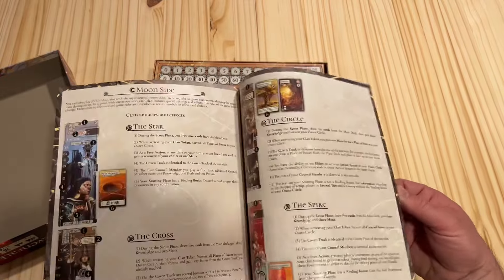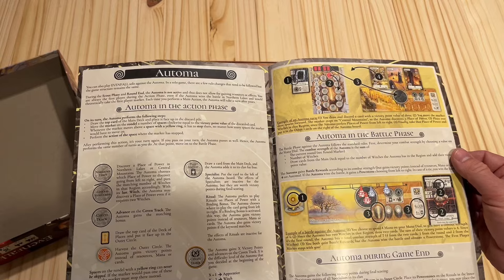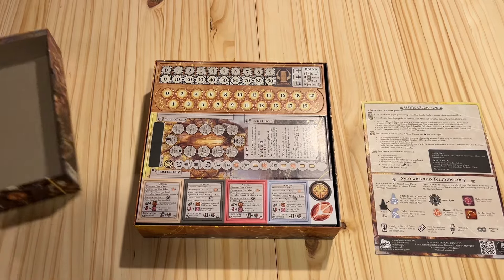It really felt like I understood what I was doing, and it wasn't hard at all to learn how the Automa would work either — as far as how it moves and does its thing. It should be pretty good, and there are ways to scale the difficulty of the Automa as well.